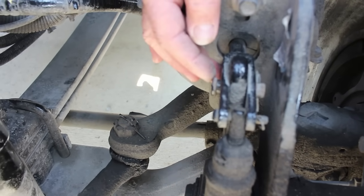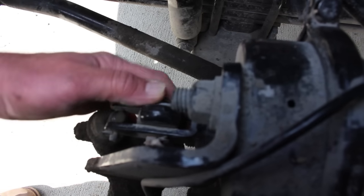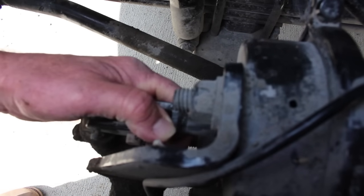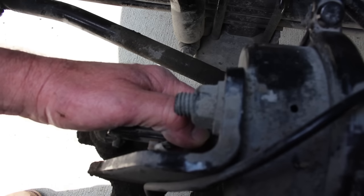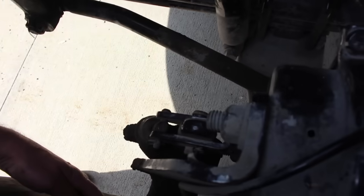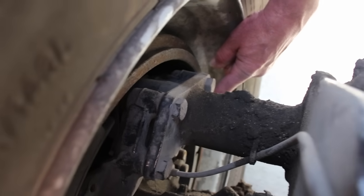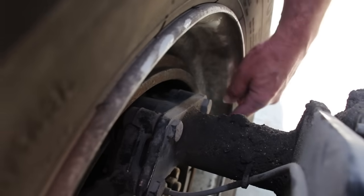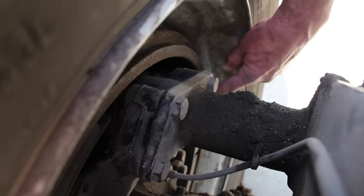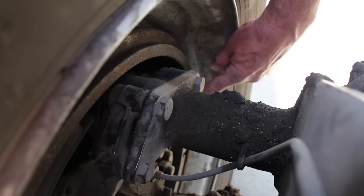To perform the slack adjuster test, I will pull out to make sure I have less than one inch of travel. Moving to the brake drums and brake shoes from inside the wheel — the brake shoes are securely mounted and not worn dangerously thin, which cannot be less than a quarter of an inch. The brake drum is securely mounted, not cracked, bent, or broken — no signs of bluing, which indicates heat — and no cracks longer than a half inch.